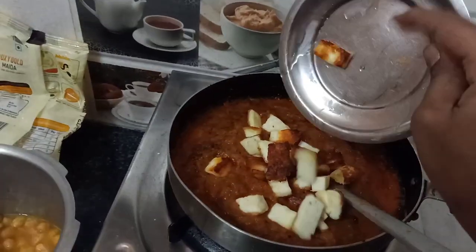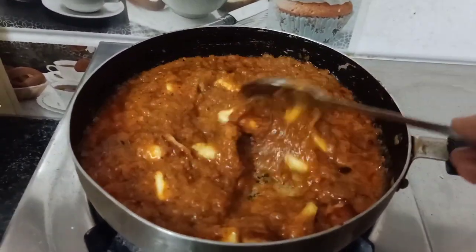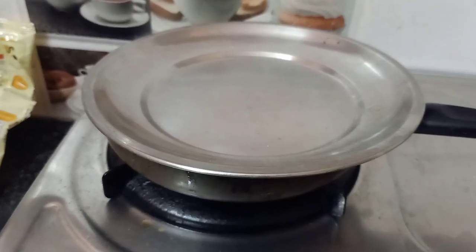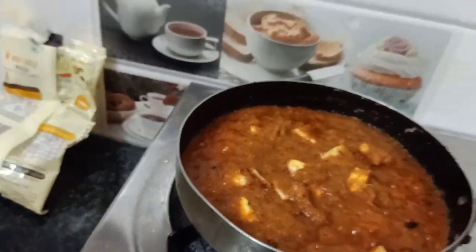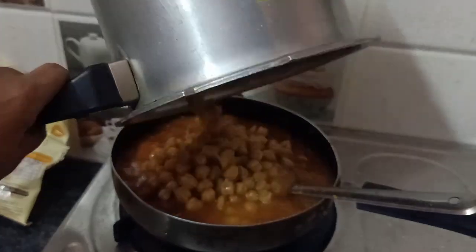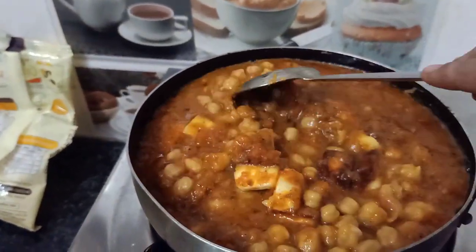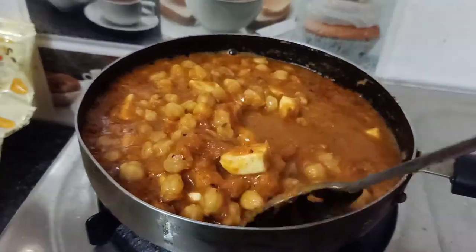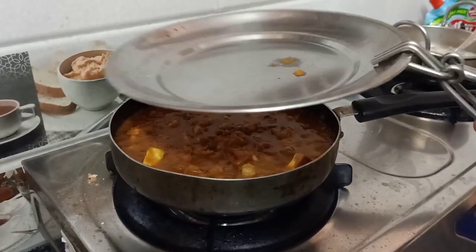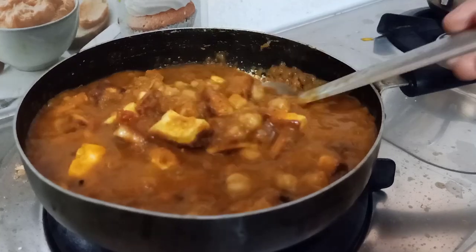I will fry the tomatoes. I will add the salt to the oil in 2 minutes. I will boil the water and mix with a little bit of oil. I will fry the oil on the sides. I am going to add a little cream.